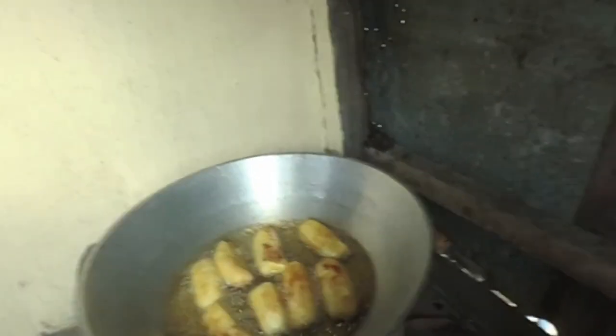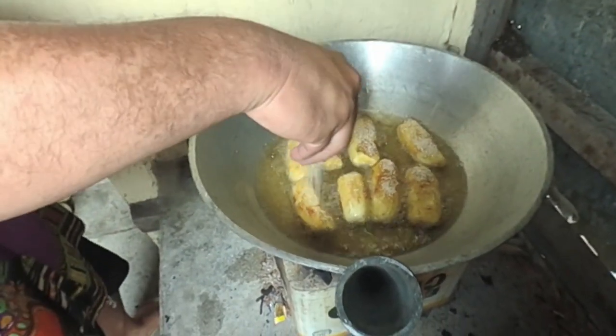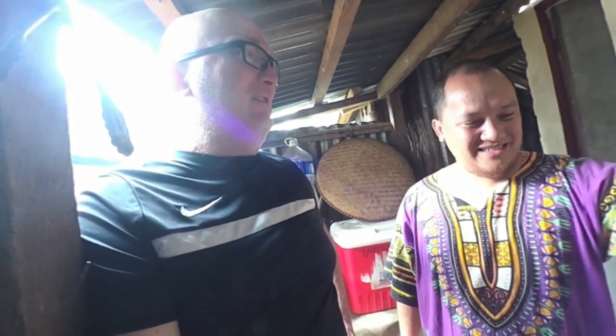We're going to start putting some sugar on the banana cue. This has been my favorite treat every time I come to the Philippines. The first time I came here, I'd be sitting in the house and somebody would go by on the street and they'd be like 'banana cue, banana cue!' I had no idea what they were talking about, but after they walked by I'd think, 'Oh, that smells really good — what is that?' So my wife would send somebody running down the street to catch the vendor and bring back the banana cue.